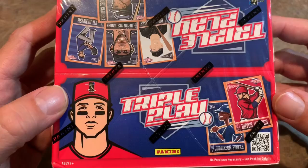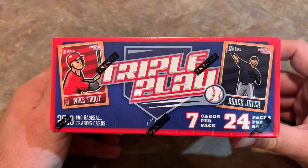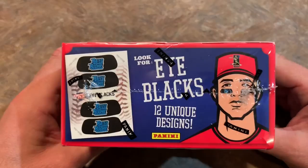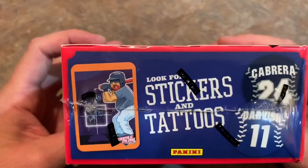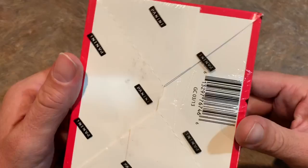I don't know, is that Bryce Harper? Maybe. Is it Mike Trout? Possibly. Who knows? Here's the side of the box. You can see there's a Mike Trout and Derek Jeter card listed there. Instead of chasing autographs or relics, we're chasing eye blacks and tattoos. Look for stickers and tattoos. So obviously you can see that this product is more or less geared for little kids, like 5 or 6 years old.